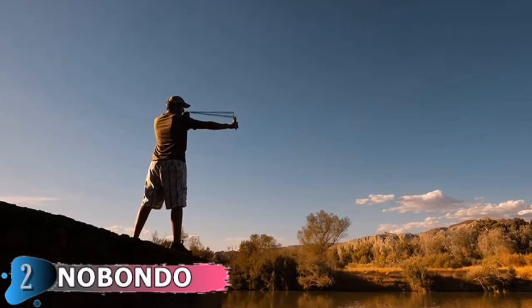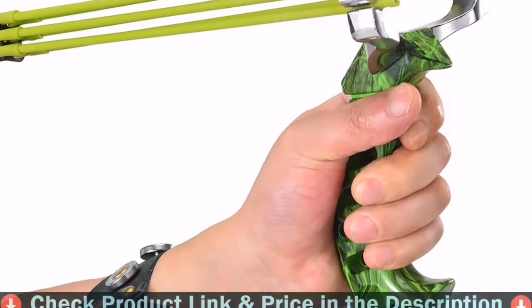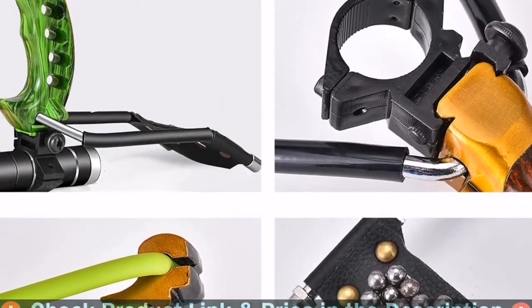High-velocity, precision, and power — the magnetic leather allows you to quickly replenish bullets. 100 ammo balls are sufficient for outdoor hunting, with an additional reserve of powerful rubber bands included and easily replaceable.